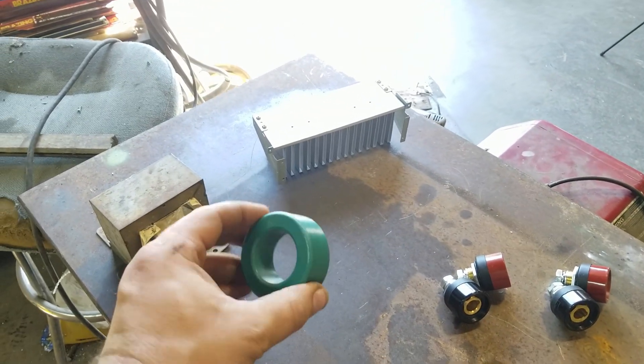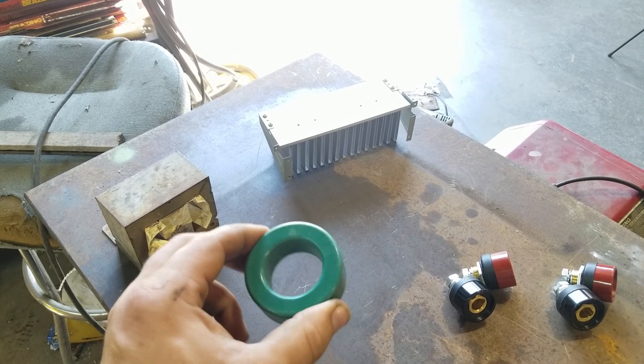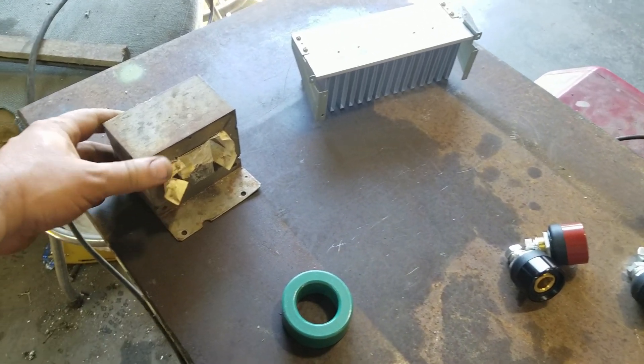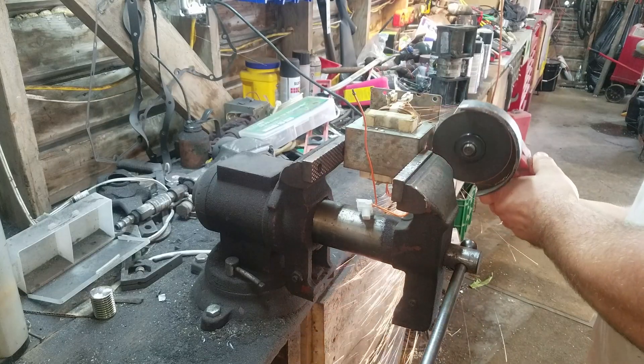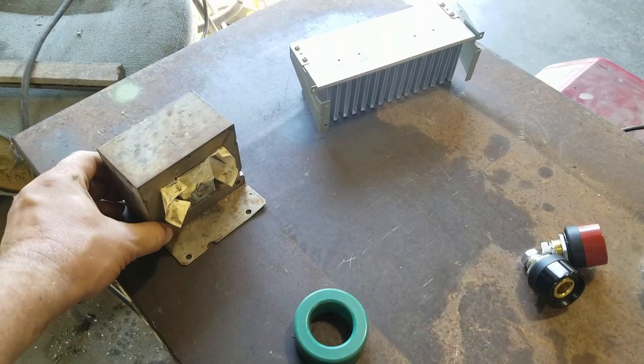I ordered this toroid ferrite core, but I don't know that it's really big enough — everybody was saying you've got to go bigger. So this here is a microwave transformer that I cut apart and pulled the core out of. I'm going to use this as my choke and weld that back together.